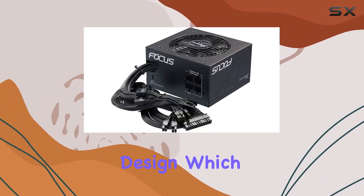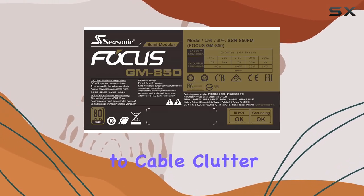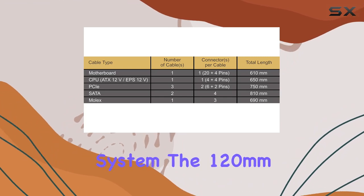The semi-modular design strikes a balance between essential connections and flexibility. Say goodbye to cable clutter and hello to maximized airflow for a cooler, better ventilated system.